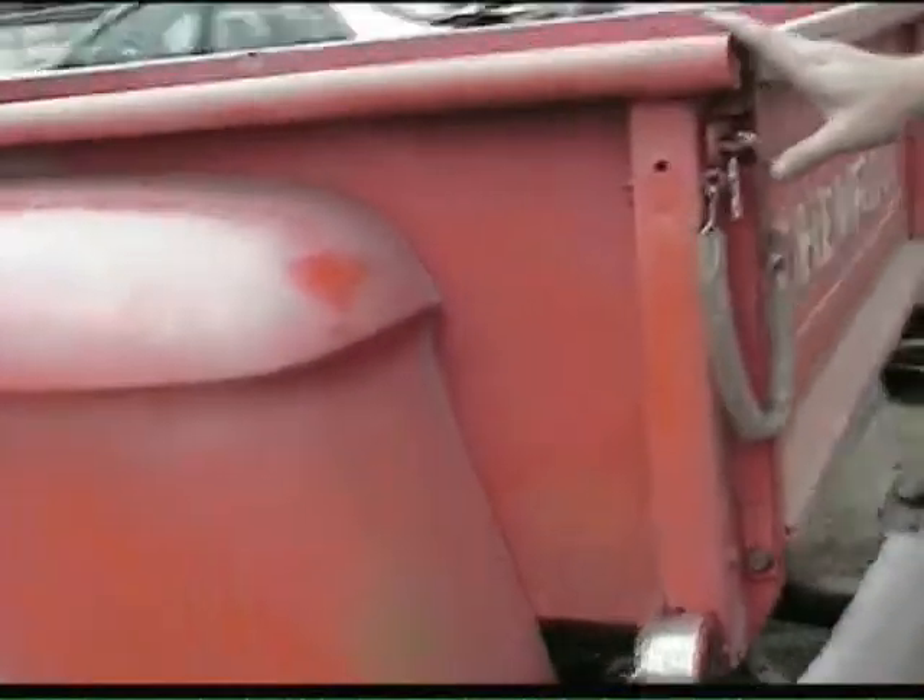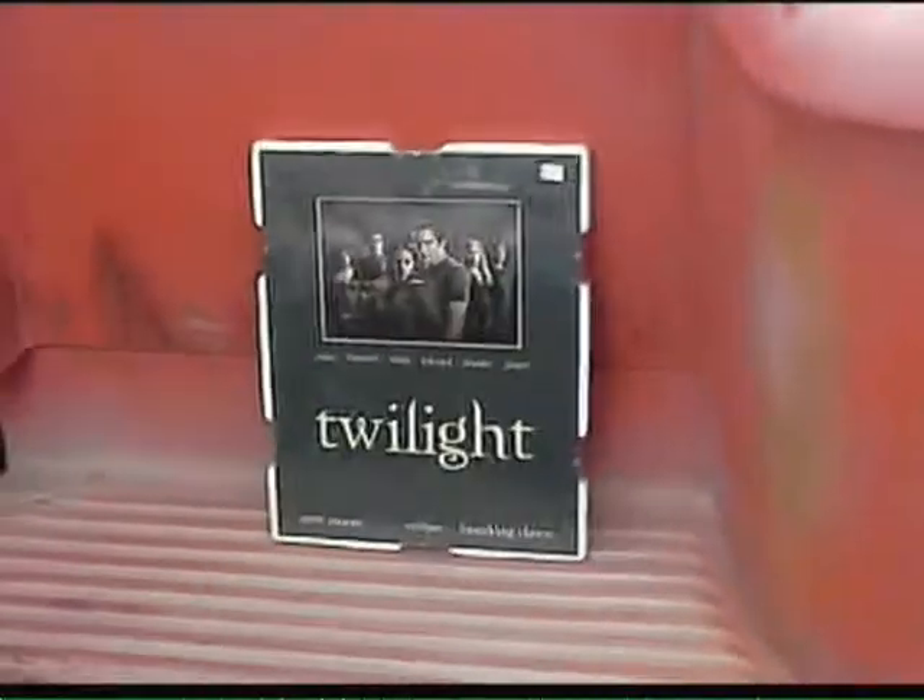We went down to Virginia Beach, picked up the truck we found on eBay, and started doing some work to it. Then we went to a Twilight convention in Dallas a few months later, where we ran into the people who bought the original truck for their 17-year-old daughter. I was able to get hundreds of reference photos, came back, and put a lot more work into it.